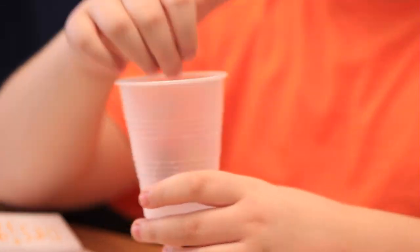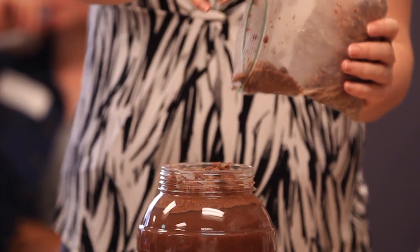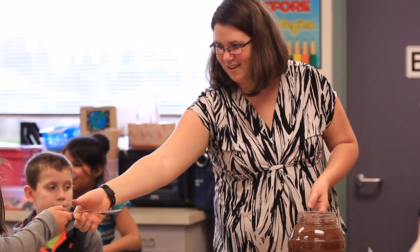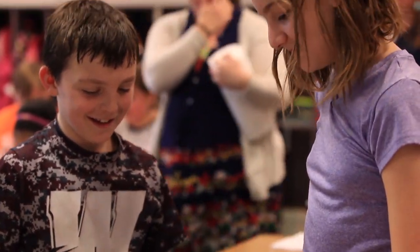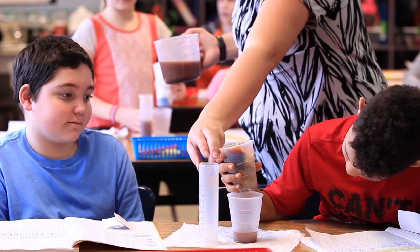Their task was really to design layers of a filter out of those items. We made polluted water, which was really just water and cocoa powder and some chocolate chip cookies. Then they were to pour that water through their filter and try to get it as clear as possible. As they noticed some things work and some things don't, they were to redesign and continue to test until they got a product that they liked.